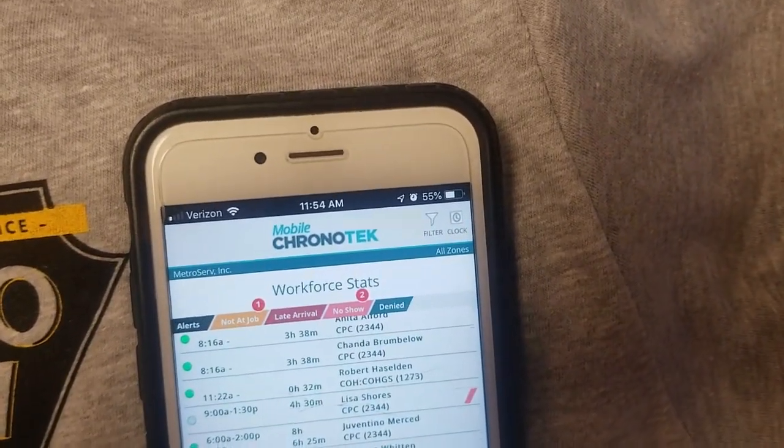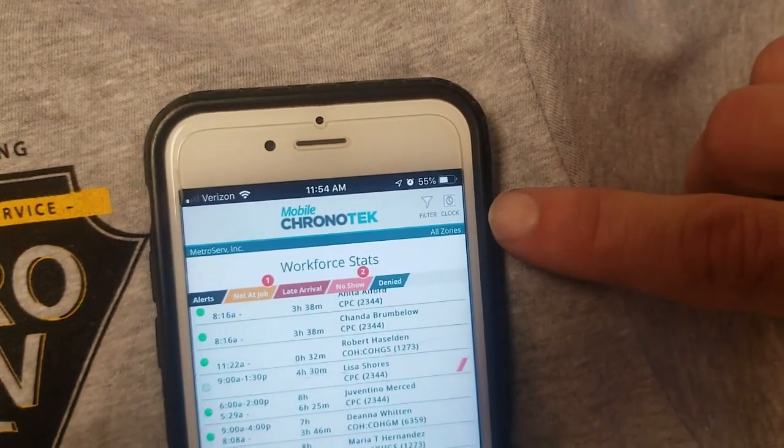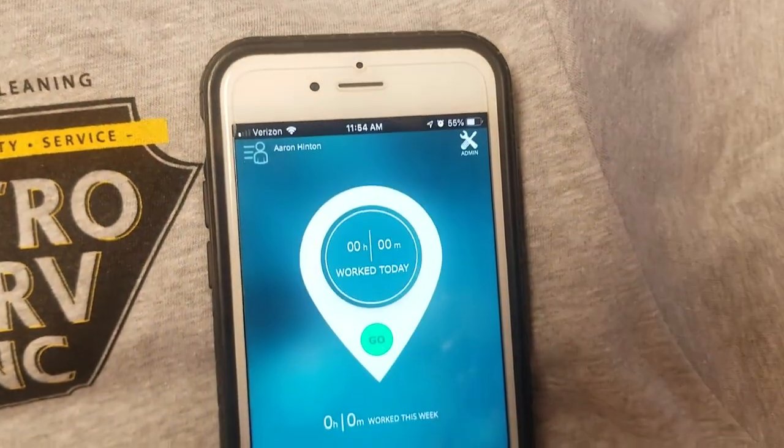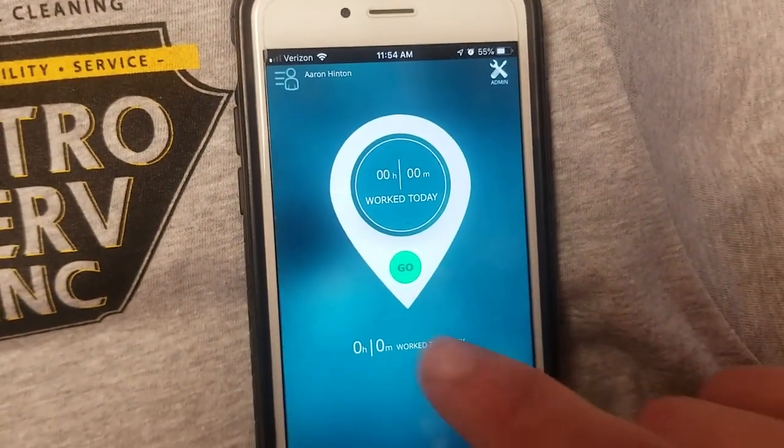Clocking in and out is real simple. At the top right, there's an icon that says clock — you're going to hit on the clock. It's going to bring you to the next page. Hit go.